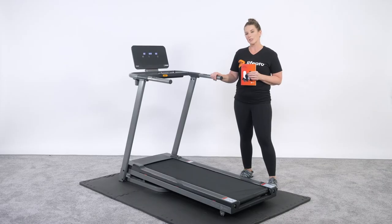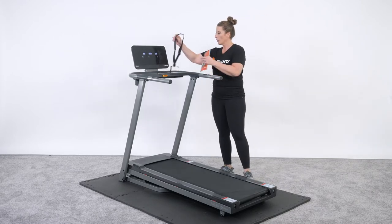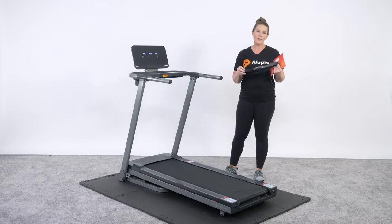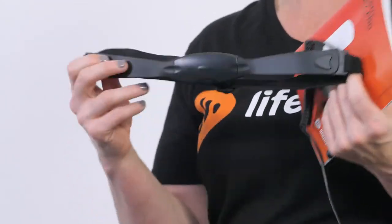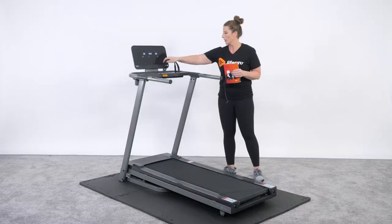The other thing that makes this treadmill really special is it automatically comes with its own heart rate monitor. So you don't have to have a Polar or a name brand monitor — you can use the same one that is included in your package and use the apps that we recommend in the user guide.